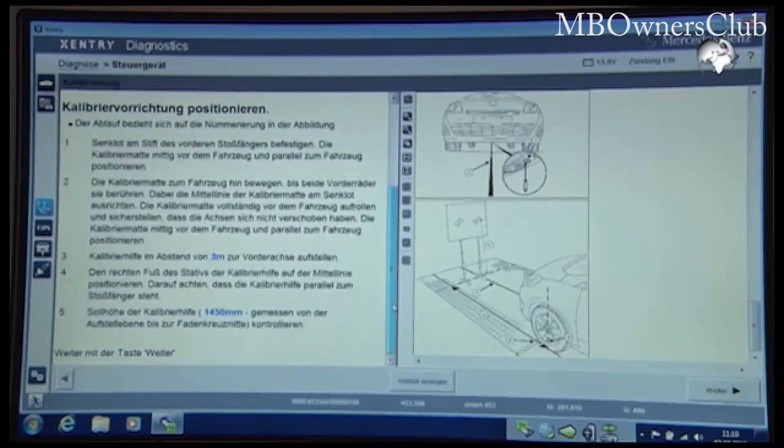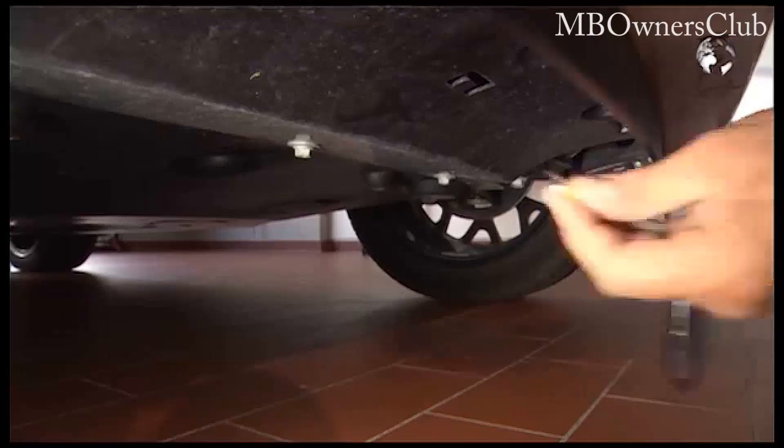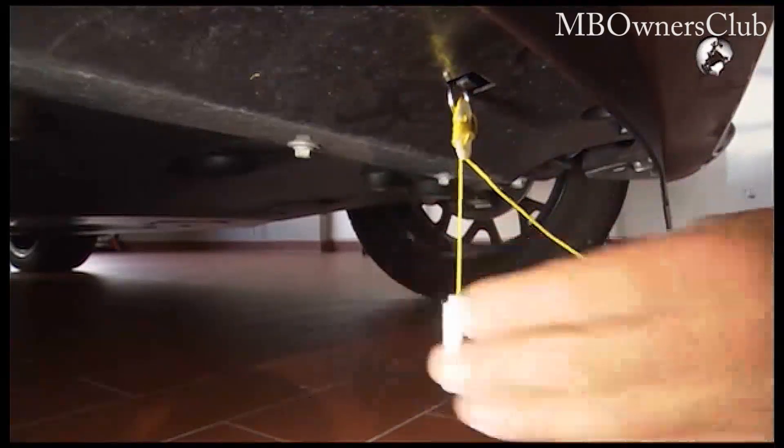For the following steps you need the measuring template. With a plumb line, mark the longitudinal axis of the vehicle bumper.